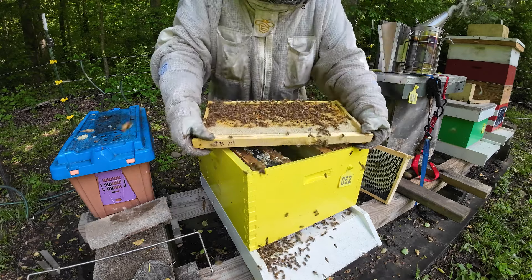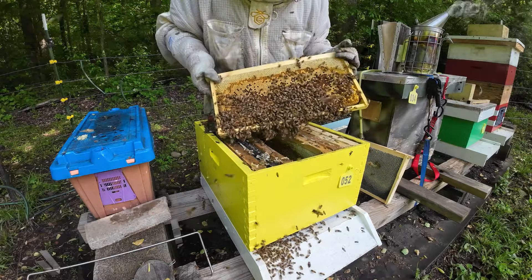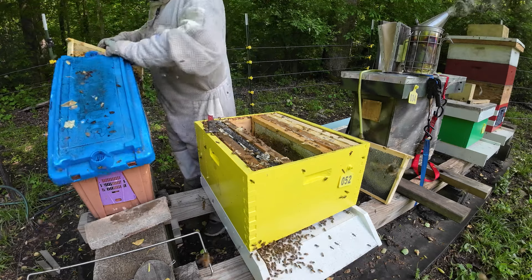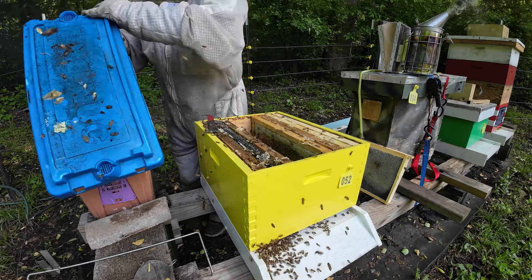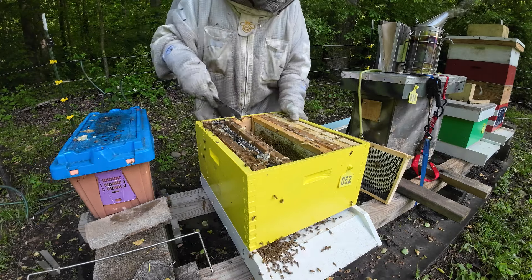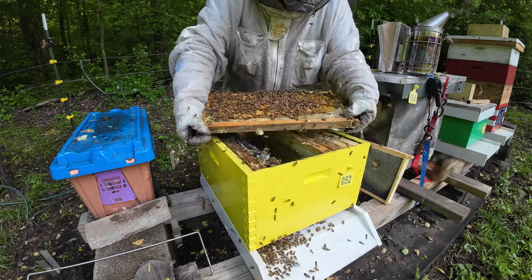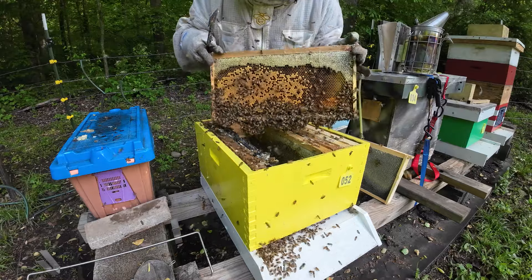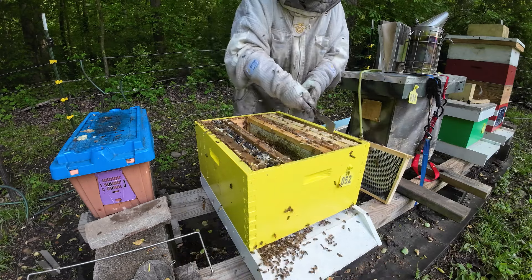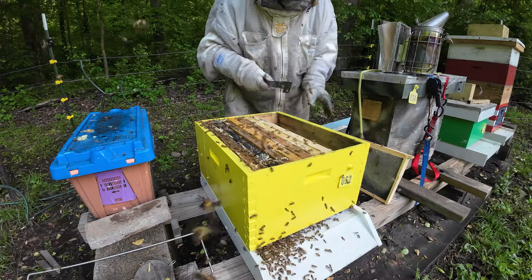Here's another good frame — brood, bees, honey — lots of bees. I'm going to take this one; that'll be our split. Let me see if we can glance at these other frames. They have larvae and eggs. They're getting wound up, so let's go ahead and button them back up, and we'll just let them make a queen. Let me give them a couple empty frames and we'll just let them work.